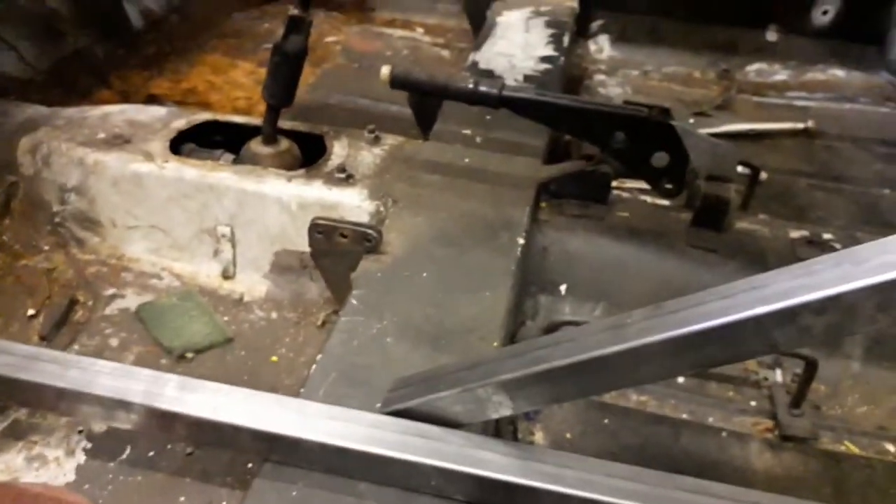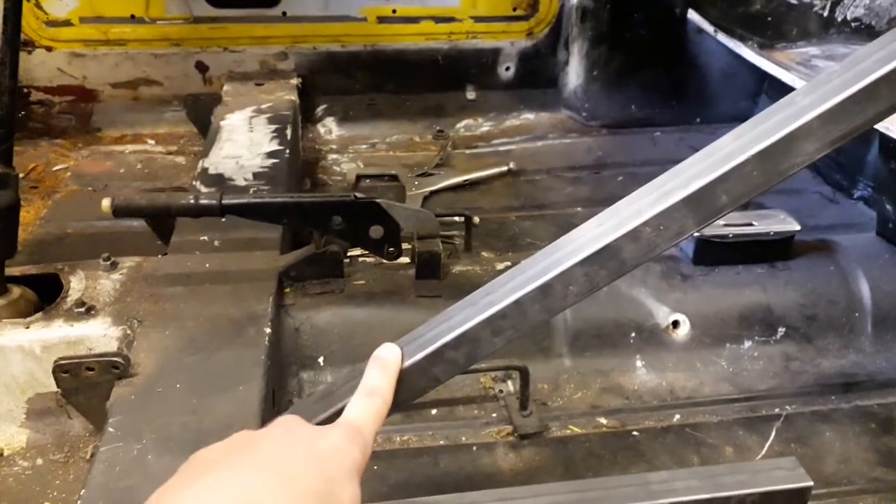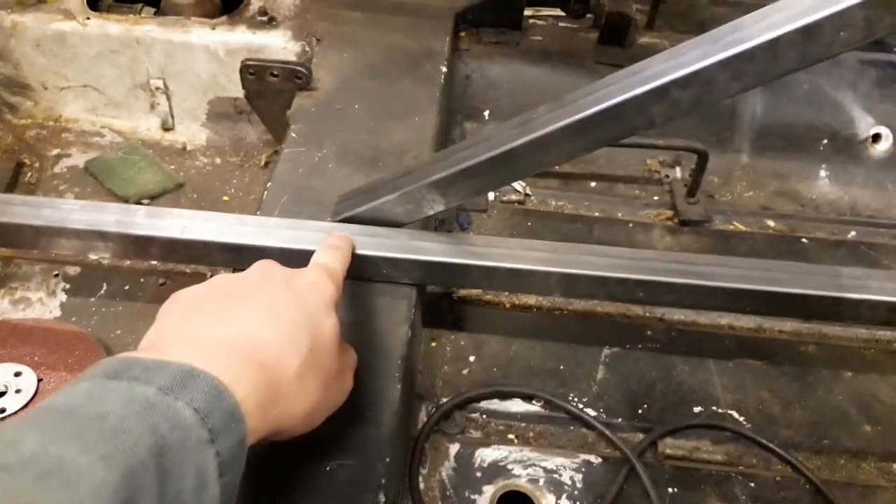I can get all my pieces marked out. I'll start with this piece, mark it out, and then copy it onto the other piece for the other side. Then I can get this piece marked out and copy that one for the one on the other side as well.